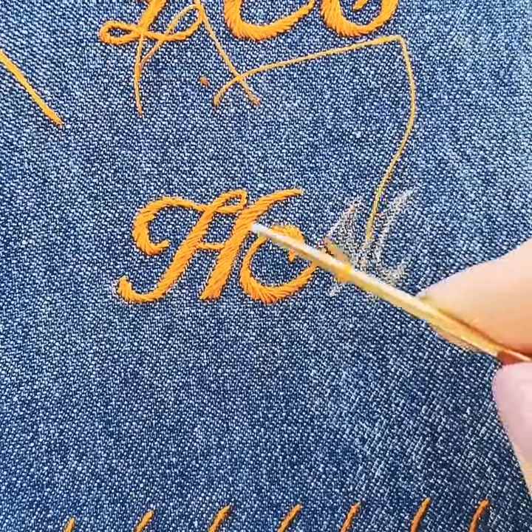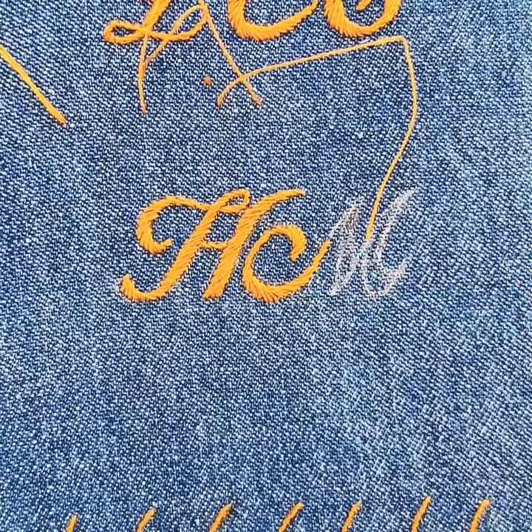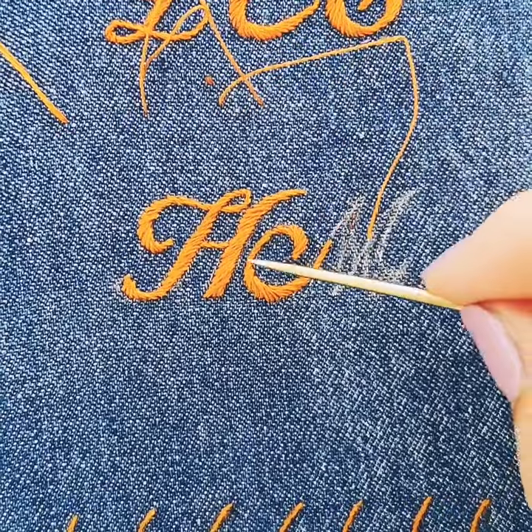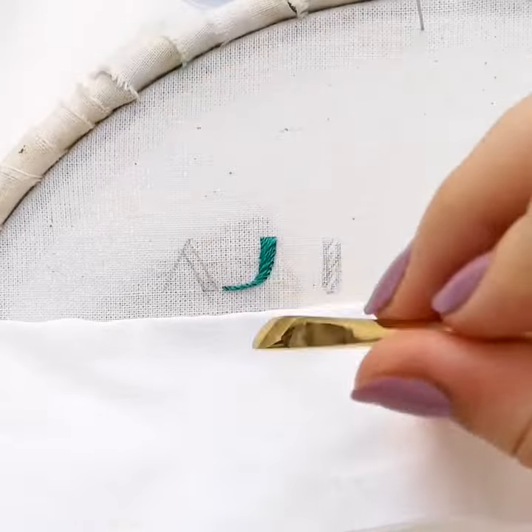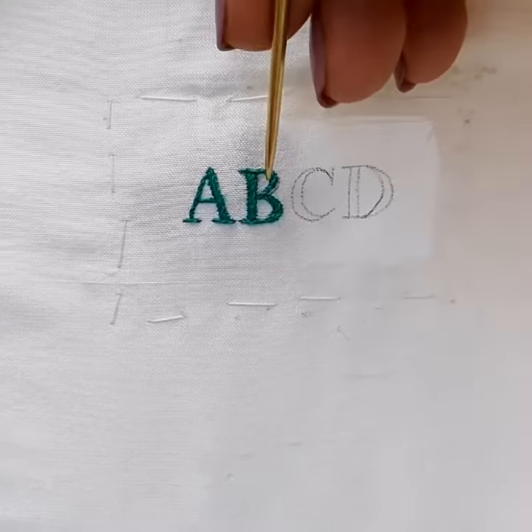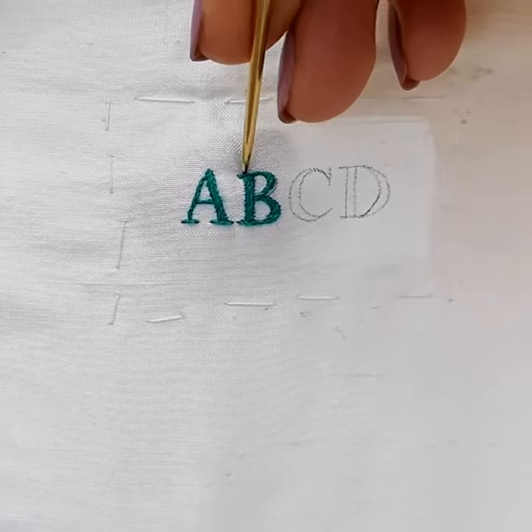Stilettos are great for lifting stitches when you need to adjust their tension, or giving your work a little nudge in the right direction to get the best out of your stitches. The flat end can be used to flatten out line stitches and push sections into order. The pointed end can also be used to poke stitches into place and ease threads down smoothly.